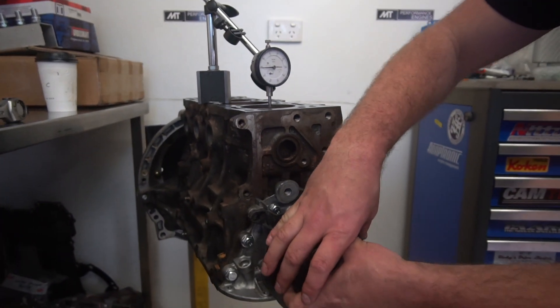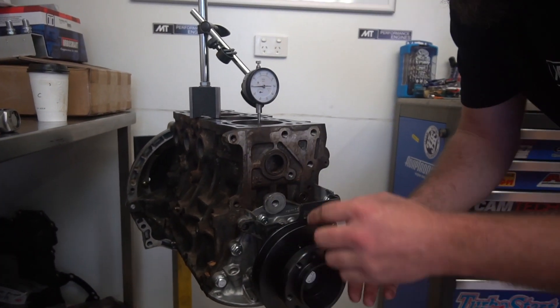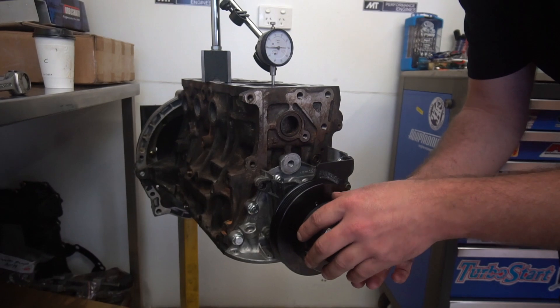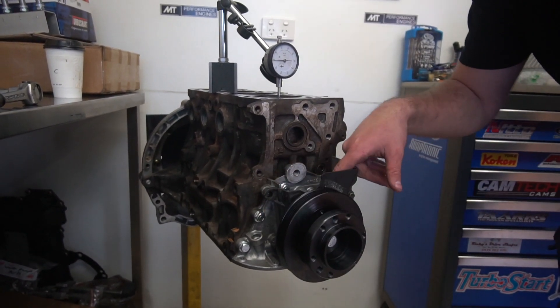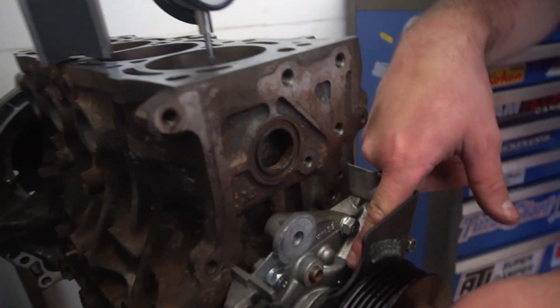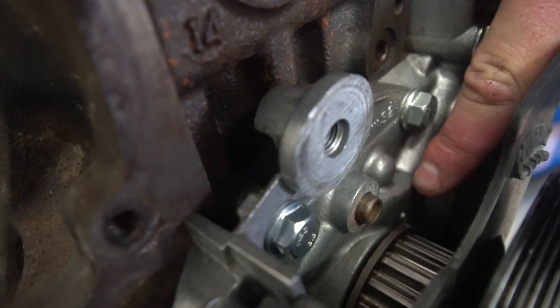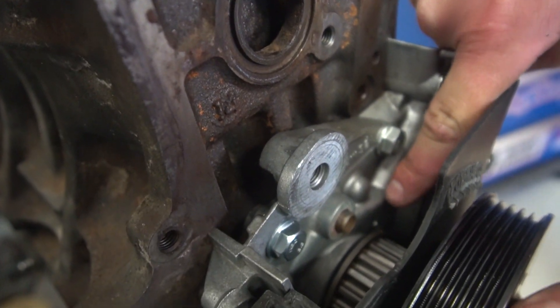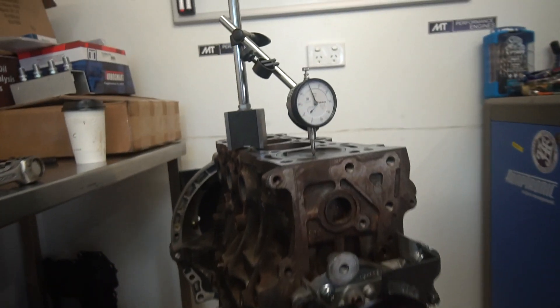So now if we come up to top dead center — and that's indicated by two things: we've got the piston obviously coming up to the top of the bore, and on the factory 4A gear inside here and the oil pump housing, you can actually see a notch. As we come up to top dead center — there it is, there it's starting to come up — bam, that's top dead center right there. If we look back at our dial gauge now, we're registering zero.